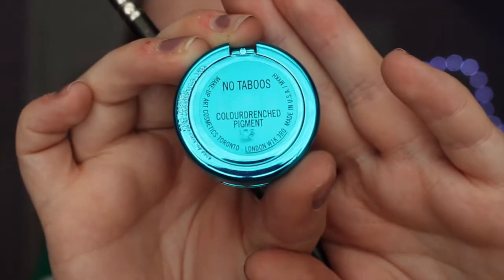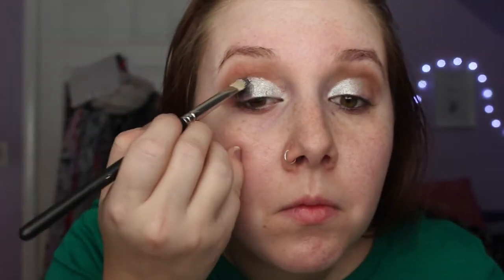Then I'm taking my MAC eyeshadow from their newest holiday collection in No Taboos and I'm going to put that on the outer half of my eye, and I'm going to spray that with MAC Fix Plus as well.